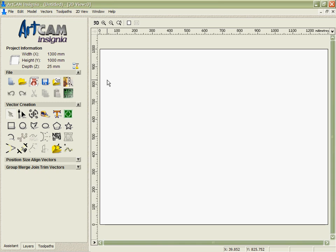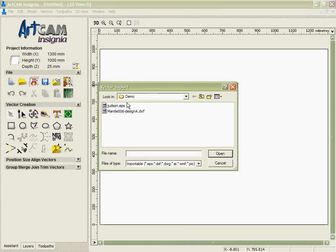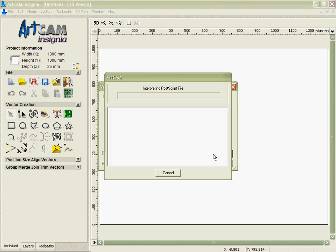ArtCam Insignia's v-carving is not only able to handle small amounts of data but also does a great job when faced with a really large amount of data as well. This can be quite common on jobs where you're engraving many names or numbers or something like that.